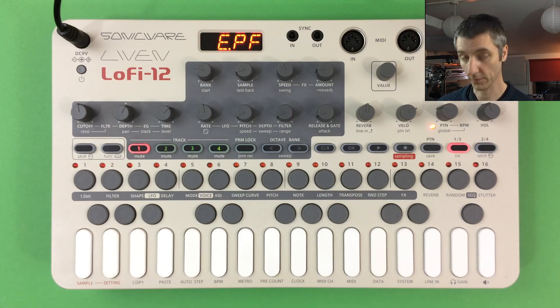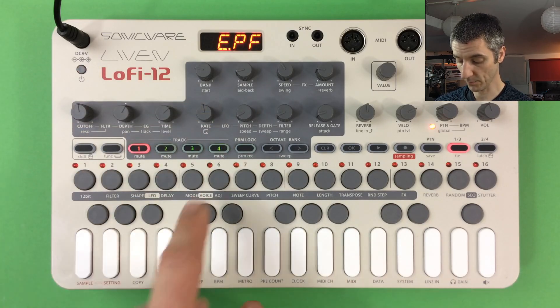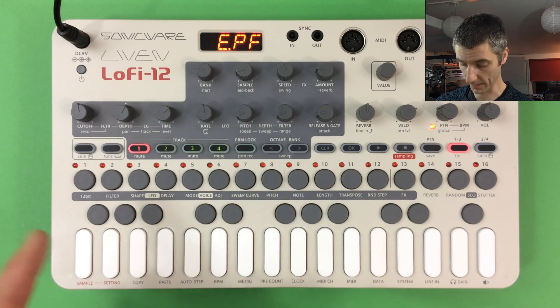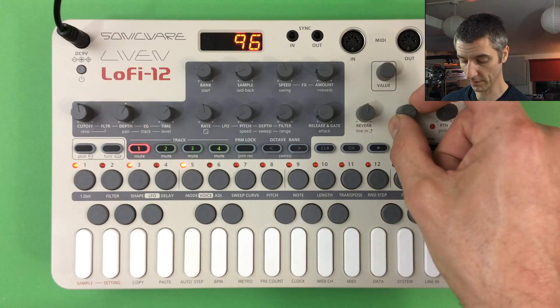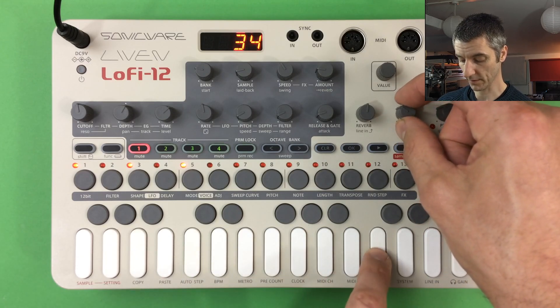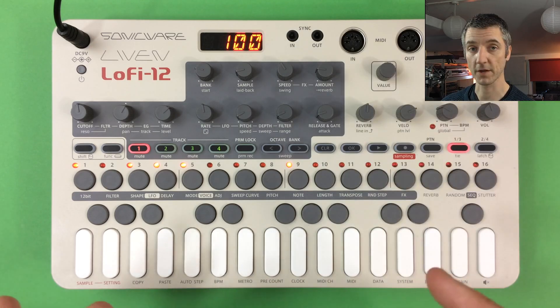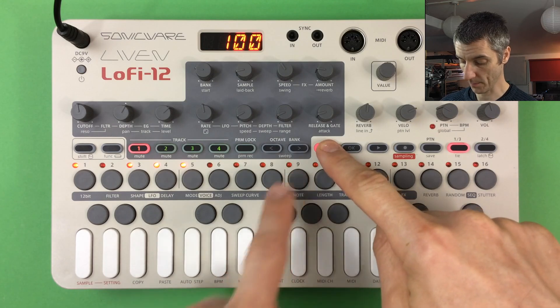The Lo-Fi 12 is fully polyphonic — up to ten voices shared across four tracks. Play notes on the keys and use the octave buttons to access higher and lower ranges. You can poke notes directly into a sequence using the step buttons combined with the keys. The velocity knob sets a per-note volume — default is 100; lower it to program quieter notes. Remove notes with Clear + the step button.